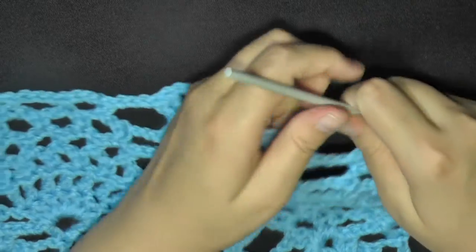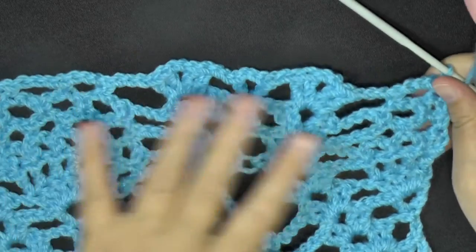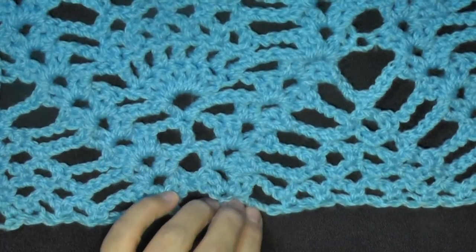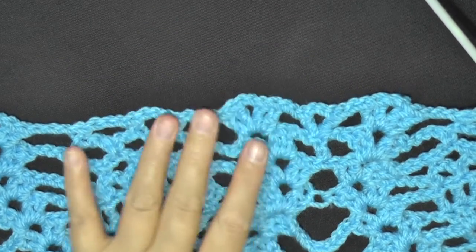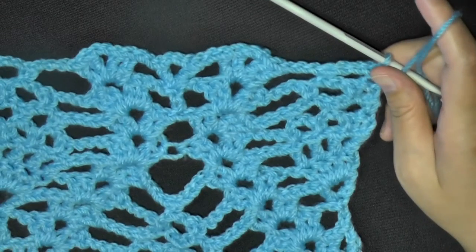Hi guys, welcome back. In the last tutorial I showed you how to begin and how to get all the first 10 rows done, and now we're about to start row 11.